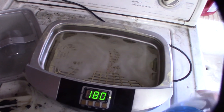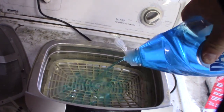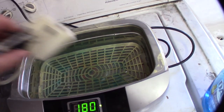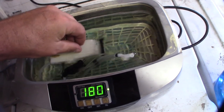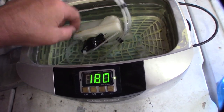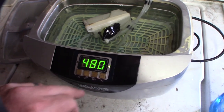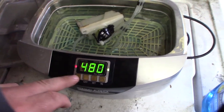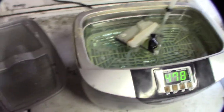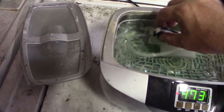I'm going to add a little Dawn dish soap to my ultrasonic cleaner and get that fuel tank in there. Get some water in there, make sure it's filled up, set it to max, and turn on the heater. I'm going to let it run until the inside is cleaned out. Right now there's some old nitro fuel residue in there.